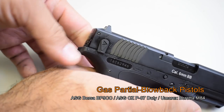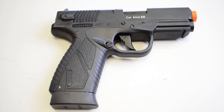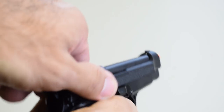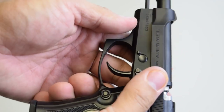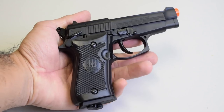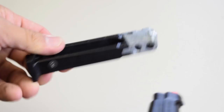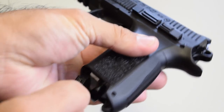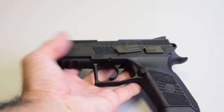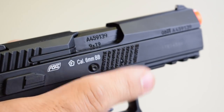Next, partial blowback pistols — when you start to get blowback function for the price range, it's not as realistic as the more expensive counterparts. The slide does move back to some degree, giving you recoil. In terms of power out of the box, this might be second place. Being a sealed design, you won't really get the field-stripping and maintenance functions of the full blowback pistols. These are great for someone looking for a backup with recoil action but not wanting to spend over a hundred dollars. Partial blowbacks will primarily be CO2. To operate, simply insert the magazine, rack the slide, and fire. On most designs, the slide will lock back on the last shot.